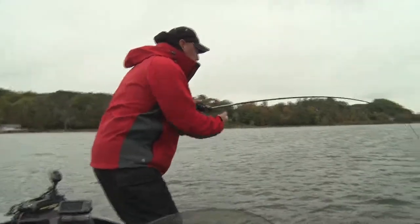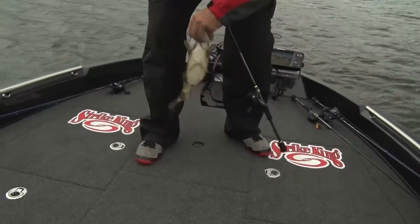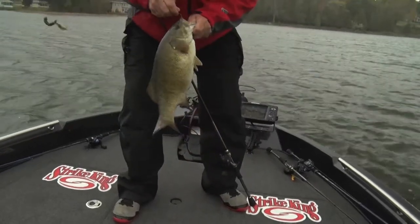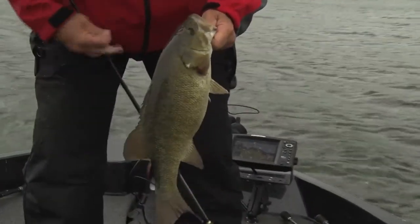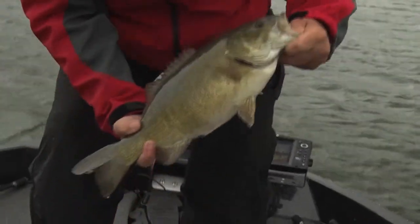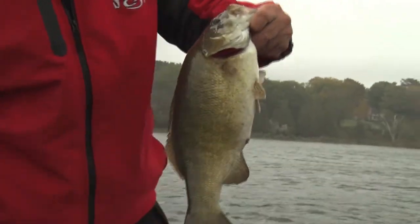There's another nice smallie doing the same thing — that's a little better fish, that's a toad. Nice fish on that Texas rig, 7-8 foot. Come on in here. Yeah, pretty big fat smallie, beautiful — same place, roof of the mouth. Beautiful fish. Just going with the wind, keeping the boat in seven to eight foot.